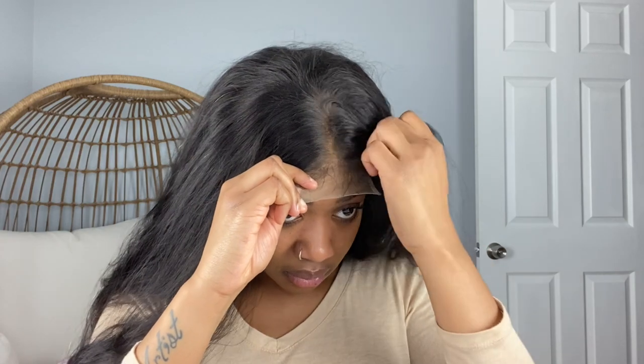That looks so much better! Now that I know where I want it to be, I think it is a bit snug, so I think I'm going to start asking for a large. I don't think I'm really a medium cap size — I think I just have a big head.